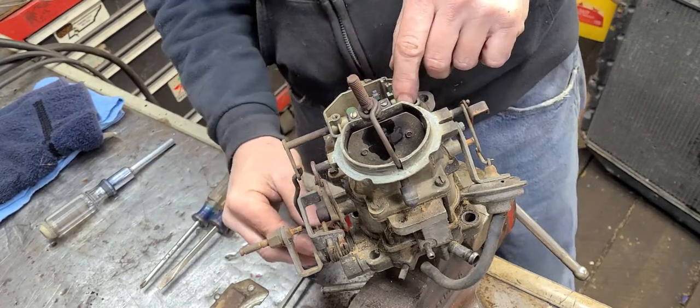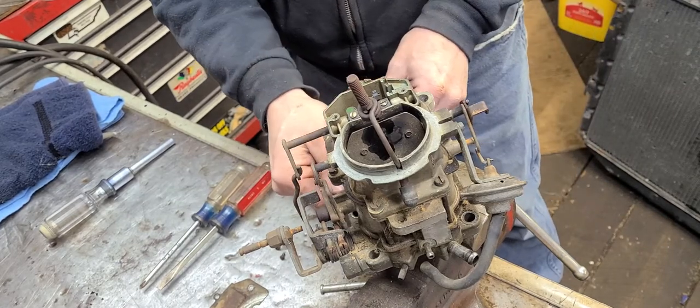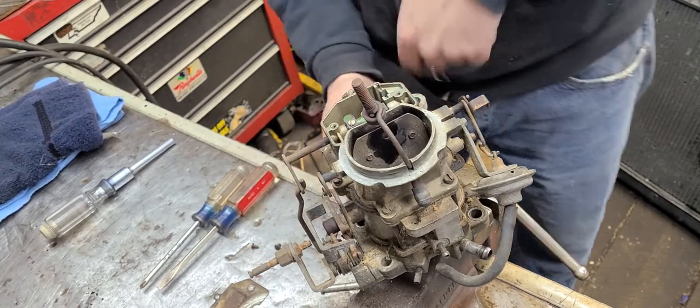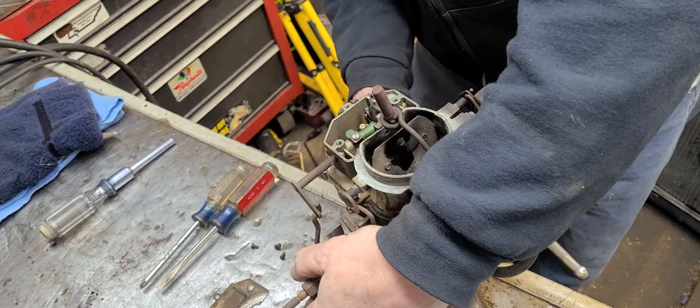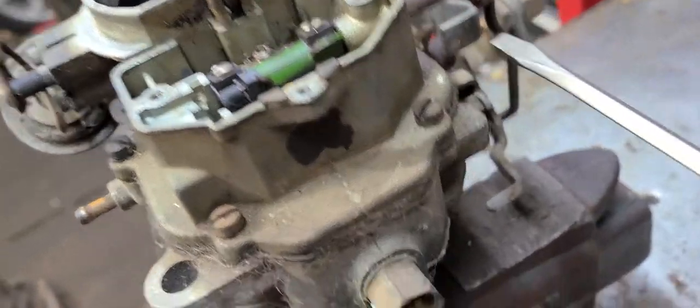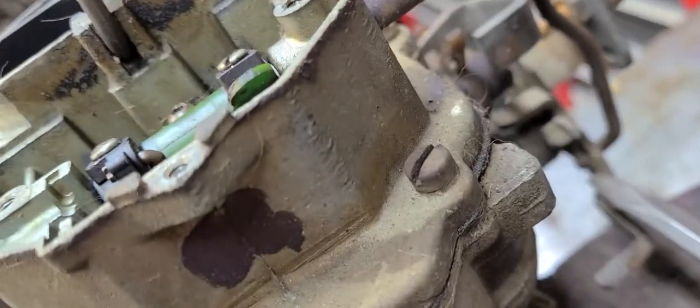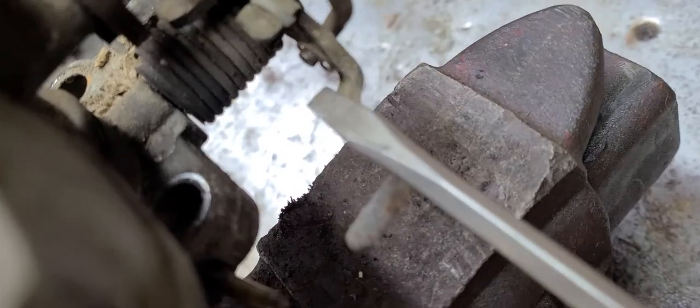What I'm going to do is just a spiffy up, a tidy up, a clean up — whatever you want to call it. This accelerator pump mechanism here has a rod that actuates it. It's really hard to get out right here; the best way to get it out is to take off this clip down here. I'm going to take that off.